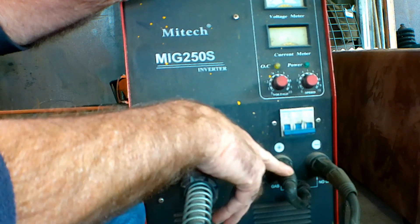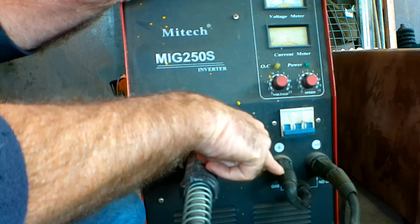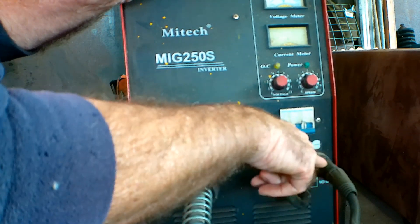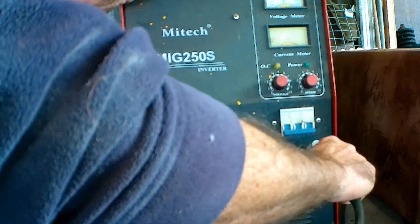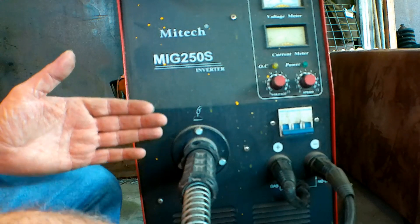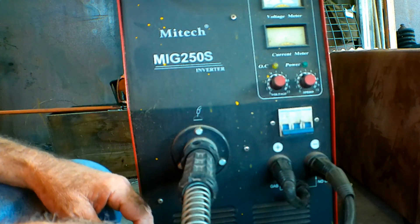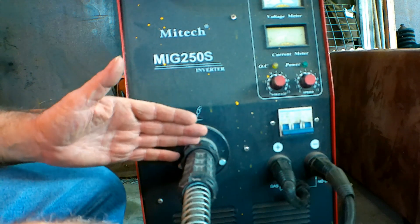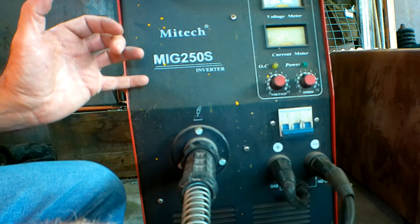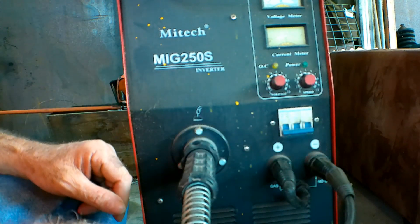All it simply means is: this lead here is the torch — the power lead for the torch. And this one here is my earth, so the earth clamp goes in this one. If you're running a dedicated gasless machine, you probably won't have these settings. But if it's a combination machine like mine — where I can run it on gas and gasless — you're going to have two different fittings here.